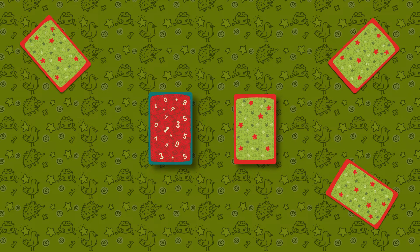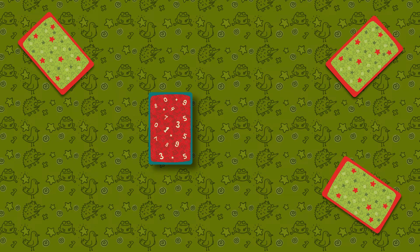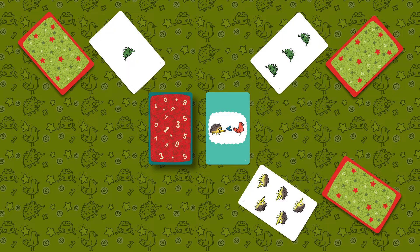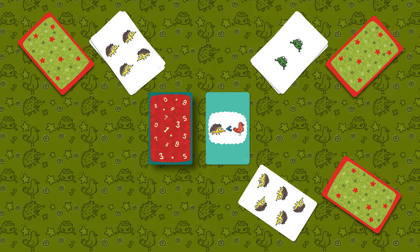All cards from the animal deck are dealt equally among the players. One card is placed from the setup deck face up in the middle of the table. Each player in turn opens the top card from their stack and places it face up on the table. Take the card by the farthest edge so all players can see the card simultaneously. Each new card is placed on top of the previously opened card, fully covering it. Only top cards are played.